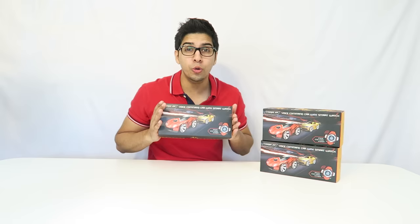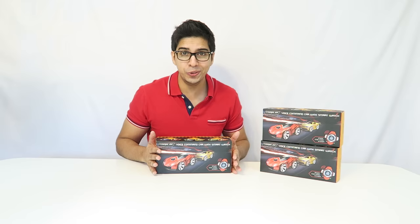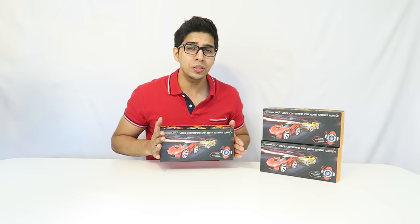Hey guys, welcome to a new episode with Conflicts. Today we'll be looking at these new robotic cars from Saint Smart Junior. These are robotic cars that come with a smartwatch that allows you to control them through voice recognition. If you tell it to go forward, it'll drive forward. If you say turn right, it'll turn right. So let's go ahead and take a closer look at the box before we try them out.